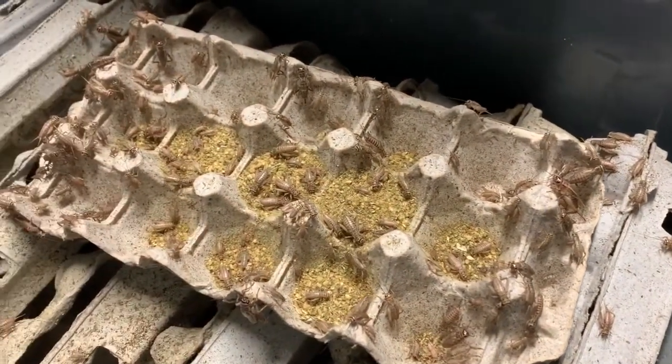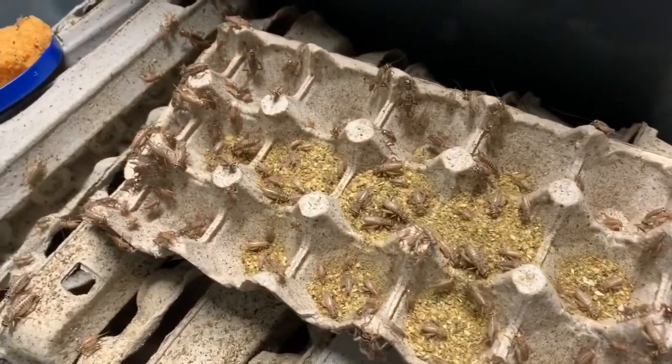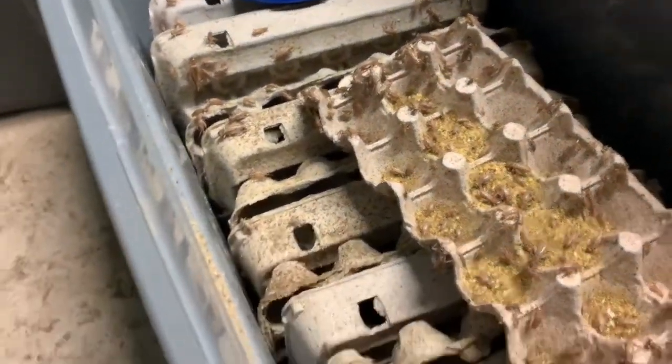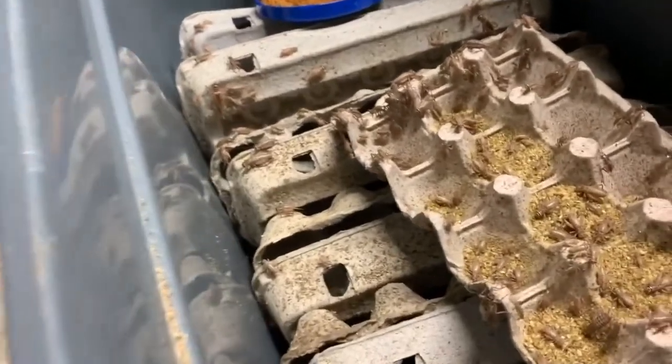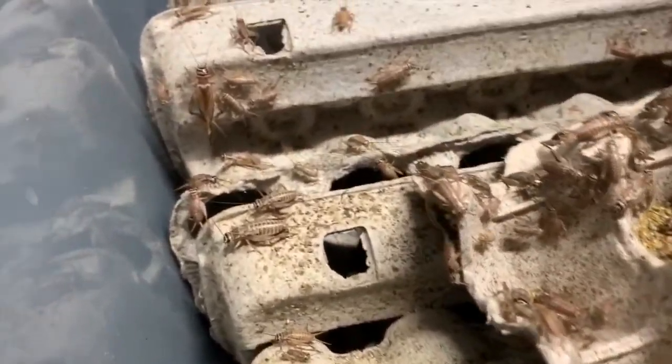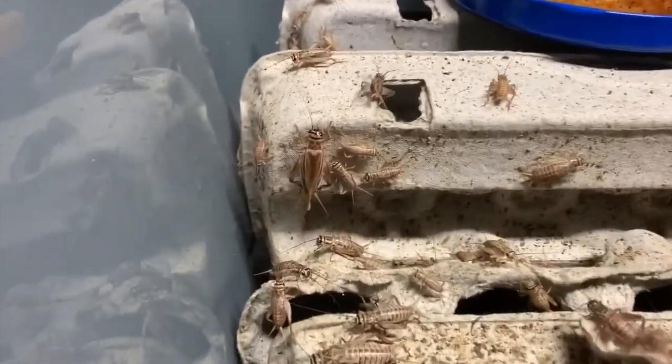Charles writes: Thank you for the useful information. I just have an off-topic question about raising crickets. For some reason, there's a big difference in the sizes of my crickets even when they're the same age. For example, some of my three-week-old crickets are about half inch and some are about a quarter inch. Is this common? If so, how would you sort out the sizes of the crickets when you sell them to customers who request them in specific sizes?